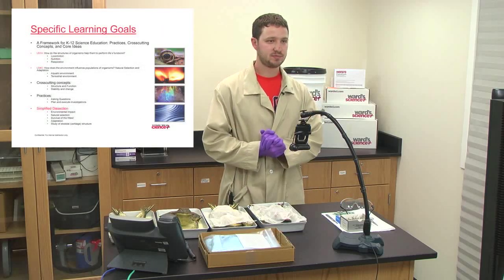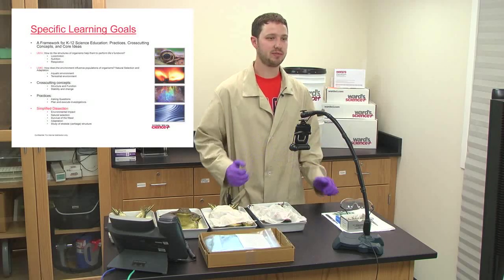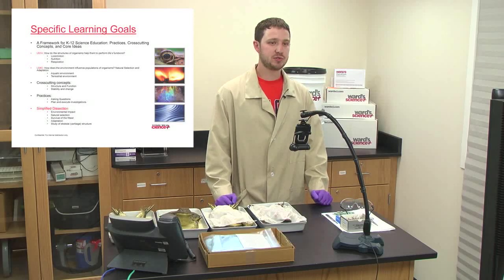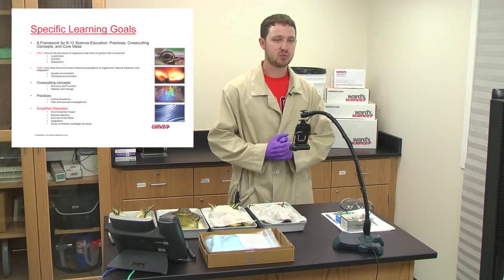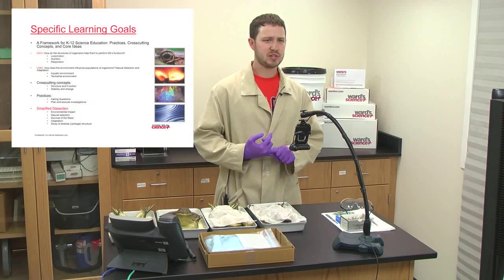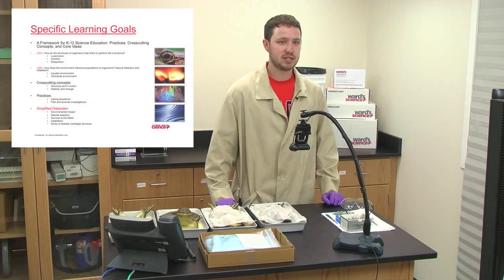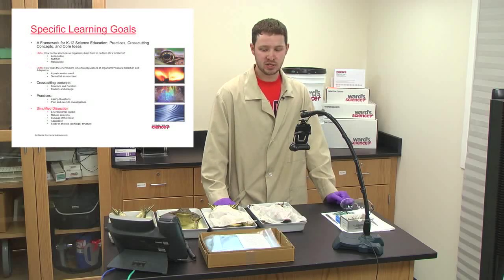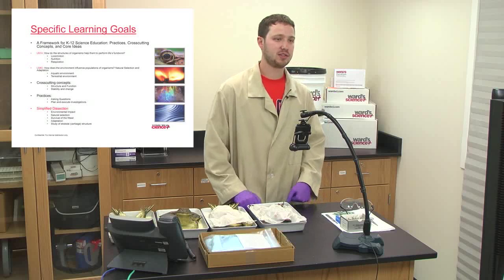Moving on to specific learning goals — very similar to what I just discussed. Today we'll be doing a very simplified dissection, as bullfrogs tend to be an organism you dissect in either middle school or high school. We'll go over the digestive system and different organs you hope to see. Very little cuts are involved, and then we'll open it up and look at the internal anatomy of the female and male bullfrog, and then do a comparison of our two products.